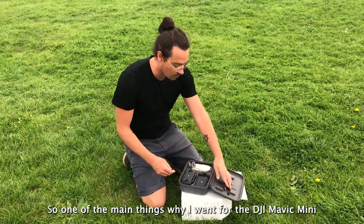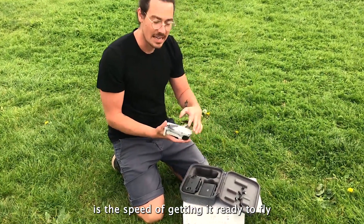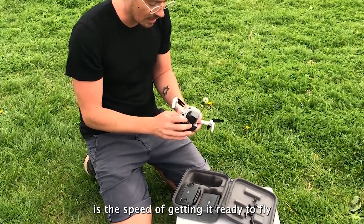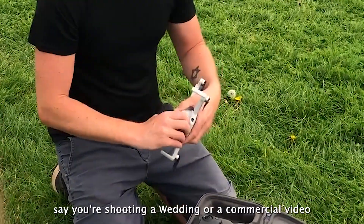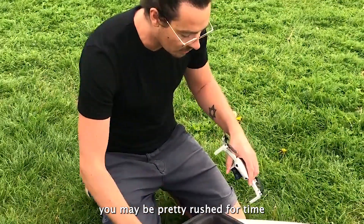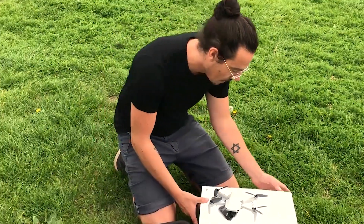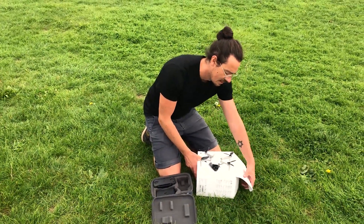One of the main things why I went for the DJI is the speed of getting it in the air and the rate it flies. When you don't have much time — say you're shooting a wedding or a commercial video and you may be pretty rushed for time — it should be quick and easy to get in the air.